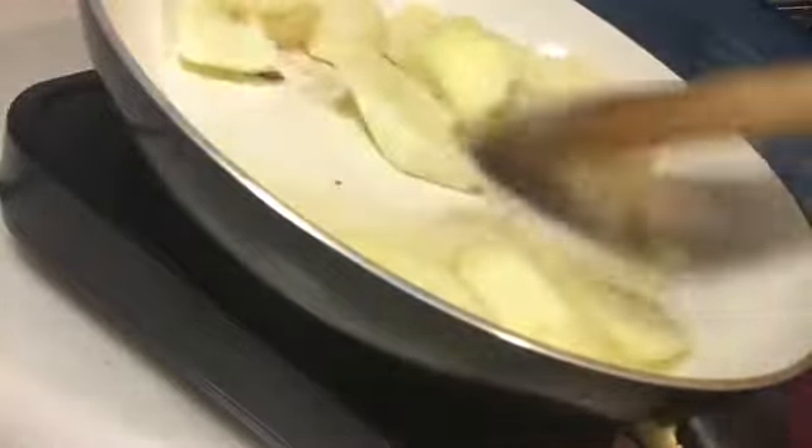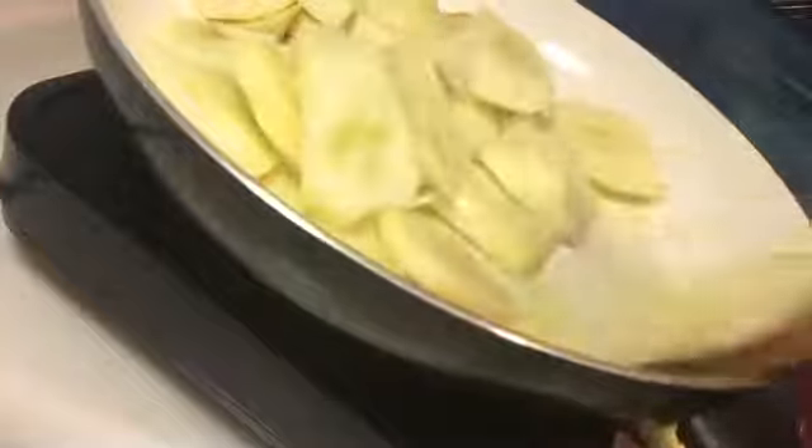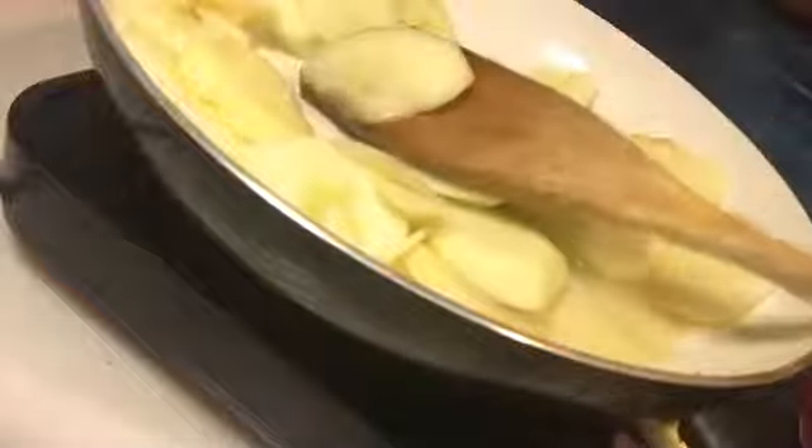Okay y'all, so we're making some apple turnovers. Guys make sure you like this video and subscribe if you haven't already. So we're making some apple turnovers and first I have to make my filling.